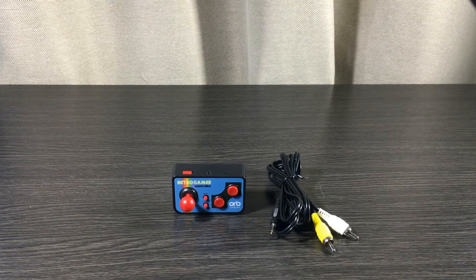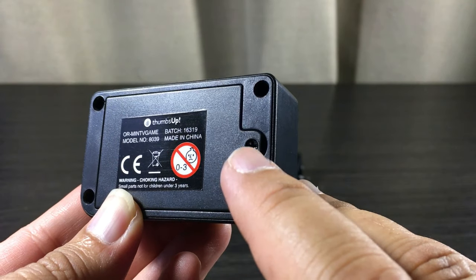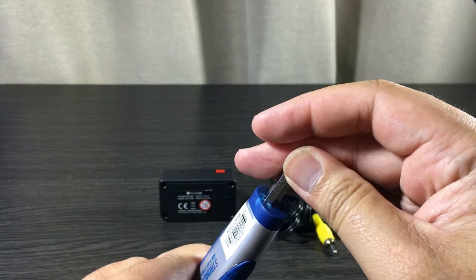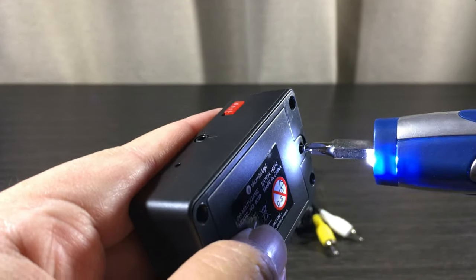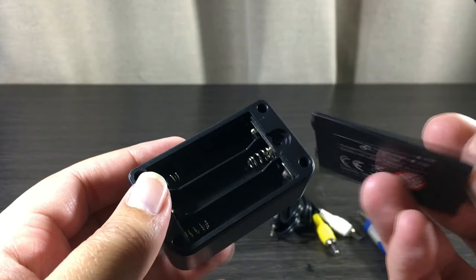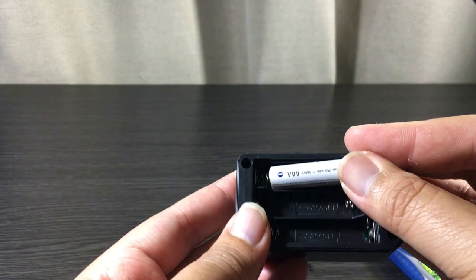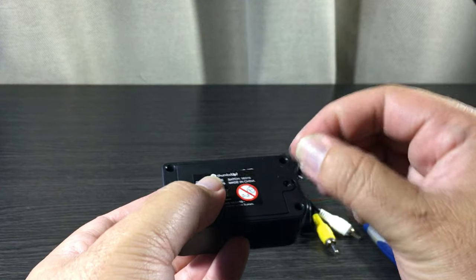Before we move on, we're going to install some batteries. Let's get this thing open — there's a mini screw right here, so we need a mini screwdriver. I just happen to have one in my drawer — it's a little bit fancy but any one will do. Let's work away at the screw. There we go — we need three triple-A batteries, one, two, three. Nice. Let's close it back up and screw it back in.